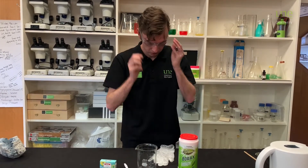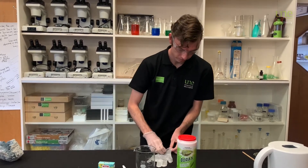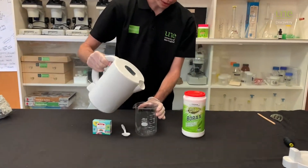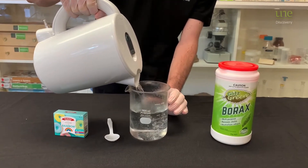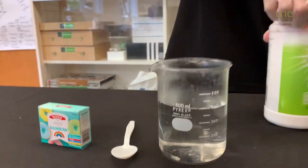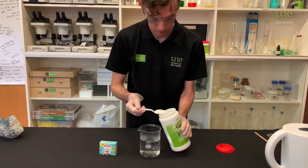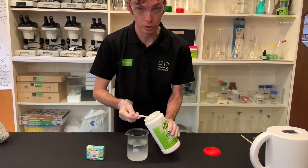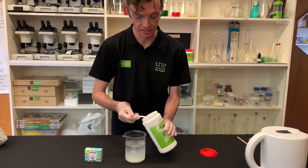Alrighty, let's get started. The first thing we need is some boiling water — make sure it's fresh out of the jug. Into this we're going to mix about four or five big teaspoons of borax for each cup of water that we use. What we want to do is make something called a supersaturated solution, which means we can't dissolve any more borax into this water.